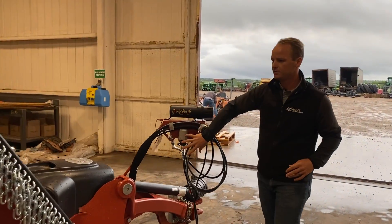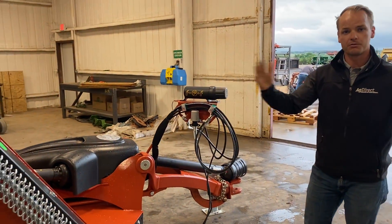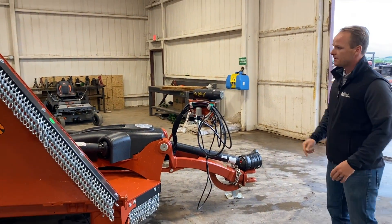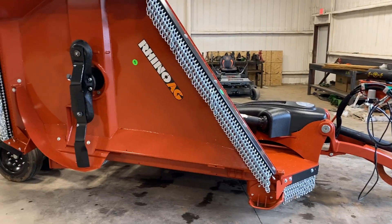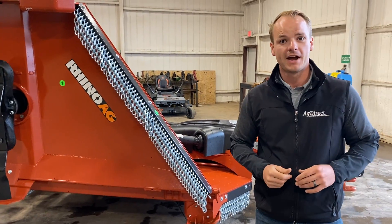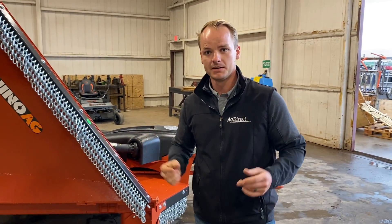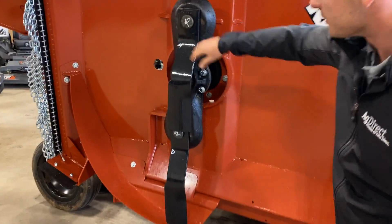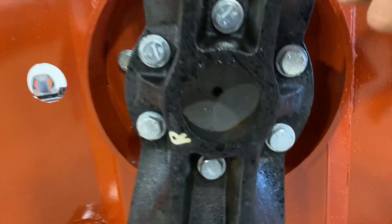This takes two hydraulic fittings — one for the fold and one for the raise. The blade tip speed on these is rated at over 16,000 feet per minute, and that's on a three-inch shaft diameter too.